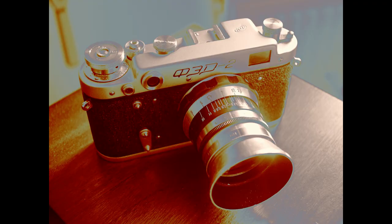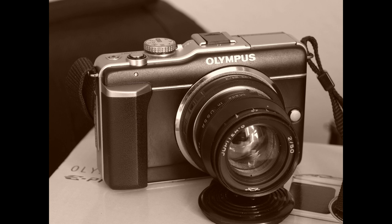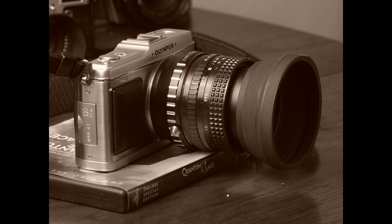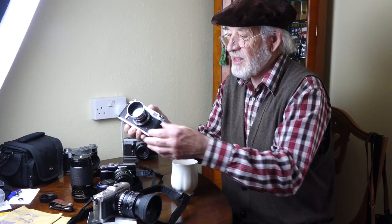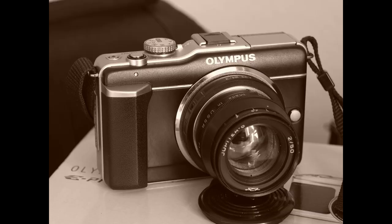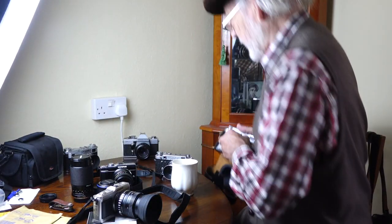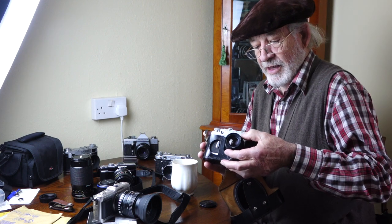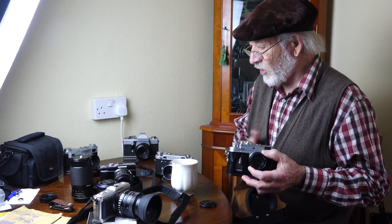Being able to have two cameras, I've realised that now I can actually photograph my cameras. If you only have one camera, you can never photograph what you're taking except on video. Now I can do still photographs of the two cameras if I want to. I did end up photographing some. I was interested in how this particular lens would work — this is a Jupiter 8 — and I'll show you some pictures of it on that camera.